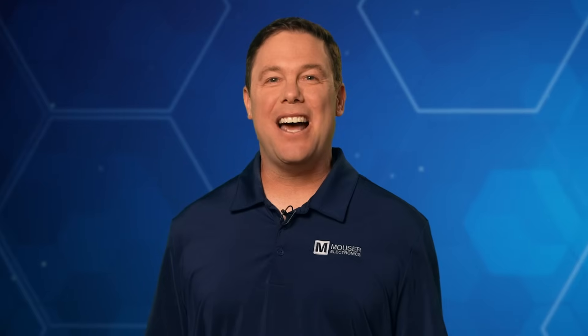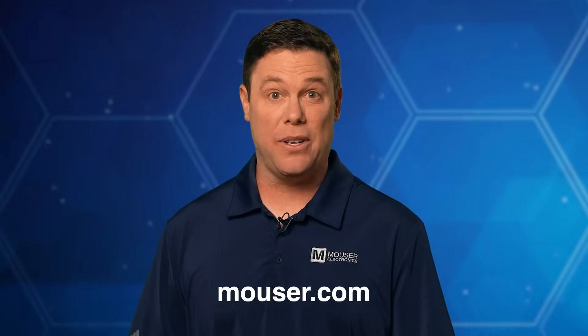Same Sky's Axial Fan Series gives engineers a flexible range of thermal management options — from quiet sleeve-bearing models to rugged high-speed fans. With dual voltage input support, CE and RoHS compliance, and multiple size and bearing options, these fans are ready to meet the cooling demands of today's enclosures. To explore or purchase these fans, head over to Mouser.com or follow the link below. Be sure to check out our other tech guides, because smart minds never stop learning.